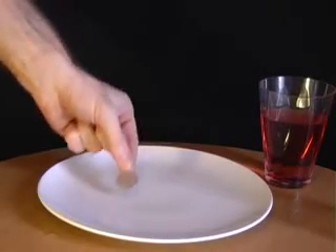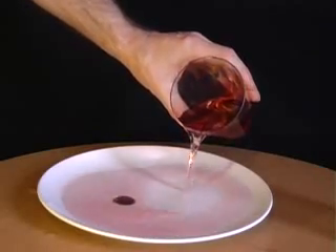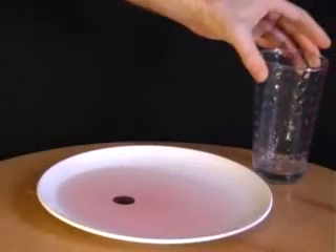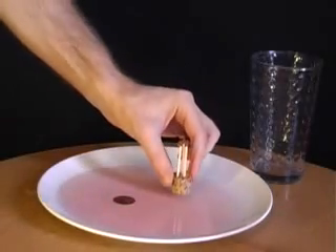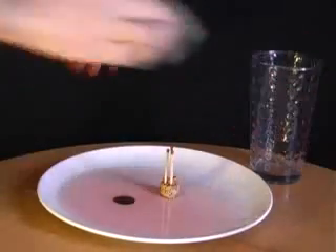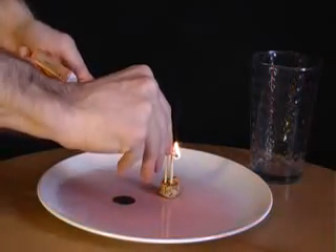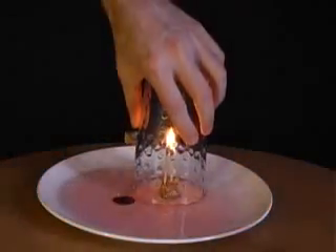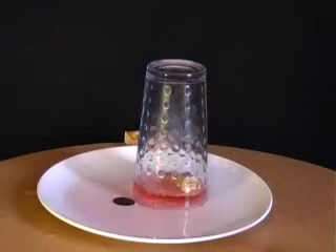Place a coin onto a plate and pour some liquid over it. Now challenge your friends to pick up the coin without getting their fingers wet. The answer involves a piece of cork with three matches attached. Place the cork into the liquid and then light one of the matches. The moment it's lit, place the upturned glass over the matches. What you'll find is that all of the water is sucked up into the glass, allowing you to pick up the coin and so win the bet.